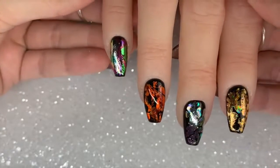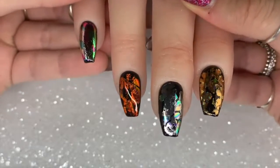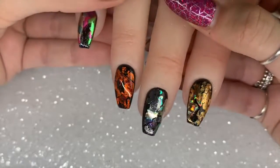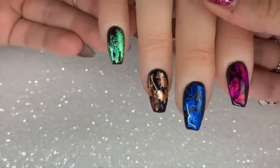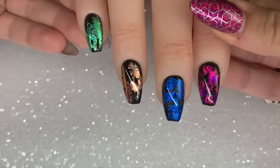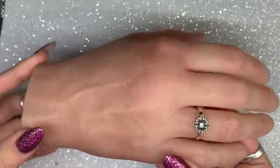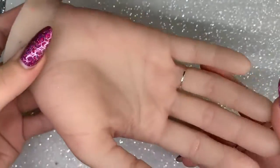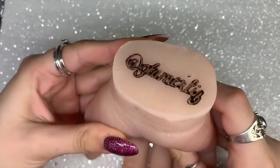Hello everybody, welcome back to another video on my channel. Today I've got the new Magpie foils to show you. I'm going to show you exactly how I apply them and how to use the new Get Foiled adhesive as well. I'm showing you on screen all eight of the beautiful foils Magpie have come out with, and I'm going to use my Glamoliz practice silicone realistic hand for this tutorial.